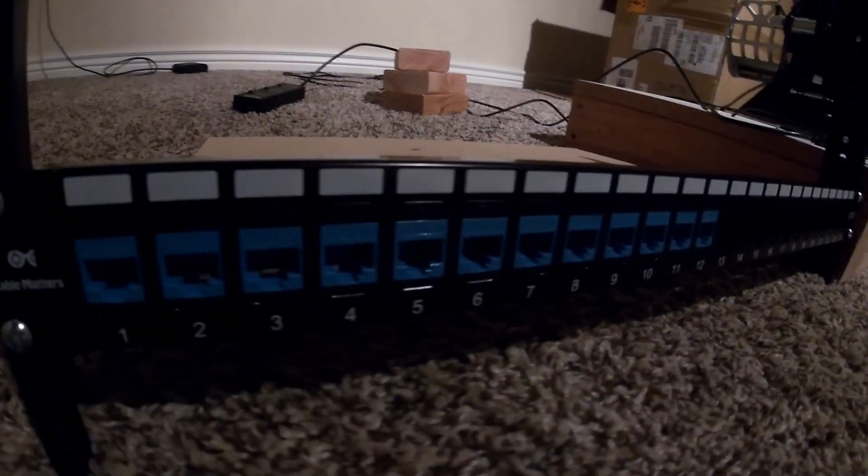Hello everybody and welcome back. This week we are going to be making my little patch panel for all the electronics, essentially a little rack to hold them all.